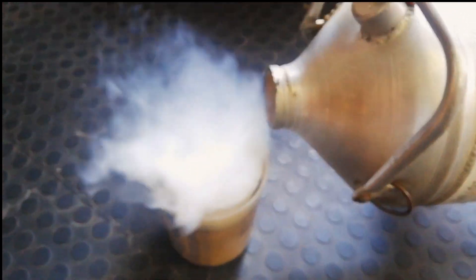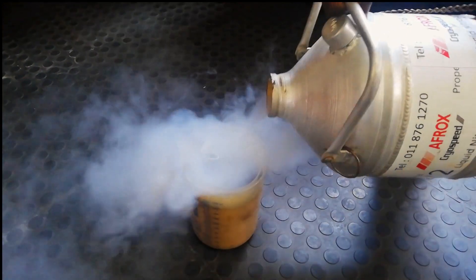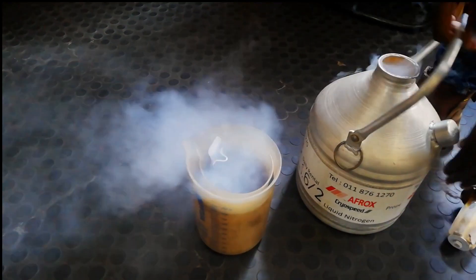This is liquid nitrogen. This thing can burn you up. These are minus 197 degrees Celsius. I assure you that if you have to put your finger there, the next minute it's going to be broken because it'll be very fragile.